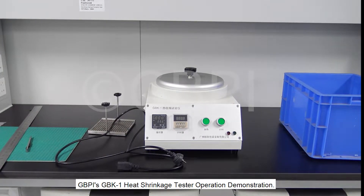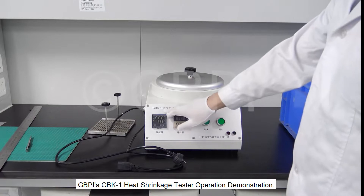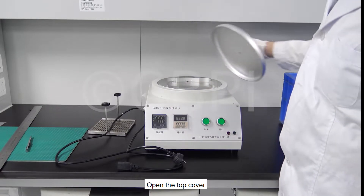GBPIs, GBK. Heat Shrinkage Tester Operation Demonstration. Open the top cover.